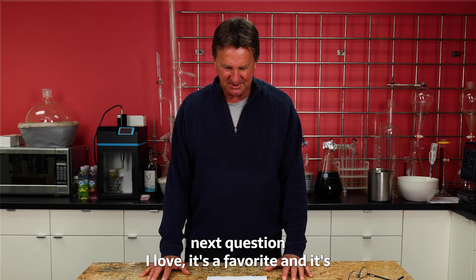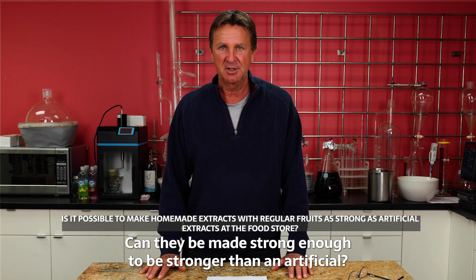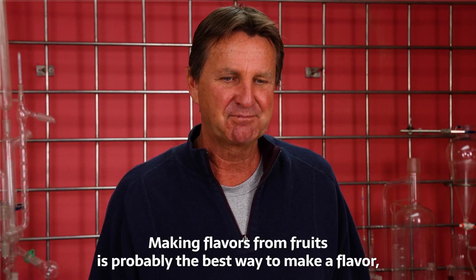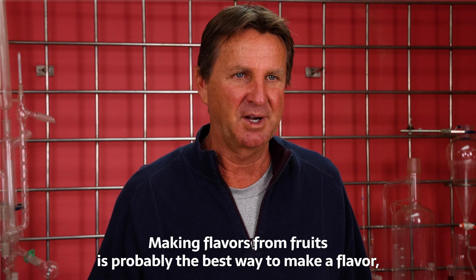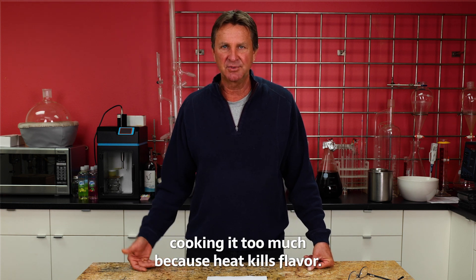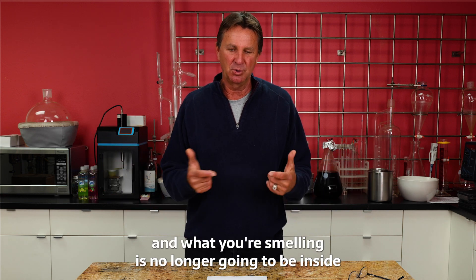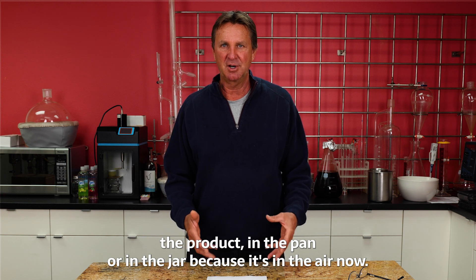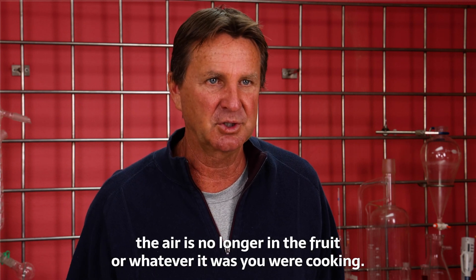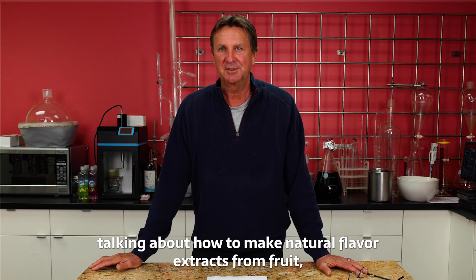Next question — a favorite: can homemade extracts using regular flavors be made strong enough to be stronger than an artificial flavoring? With today's technology, even what you have at home in the kitchen, the answer is yes. Making flavors from fruits is probably the best way, but you have to concentrate it without cooking it too much, because heat kills flavor. Kitchens smell great because flavor is volatile — it gets up into the air. What you're smelling is no longer inside the product; it's left. So heating is your worst enemy.